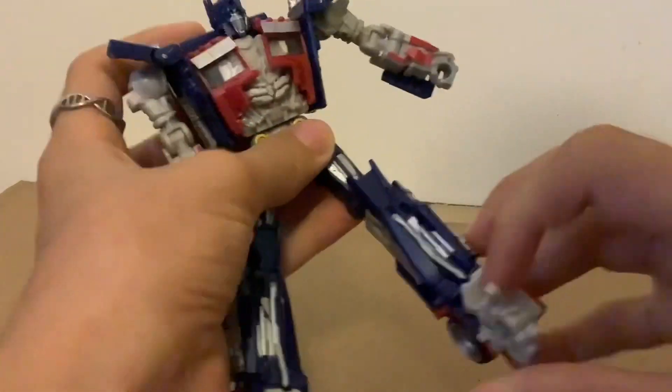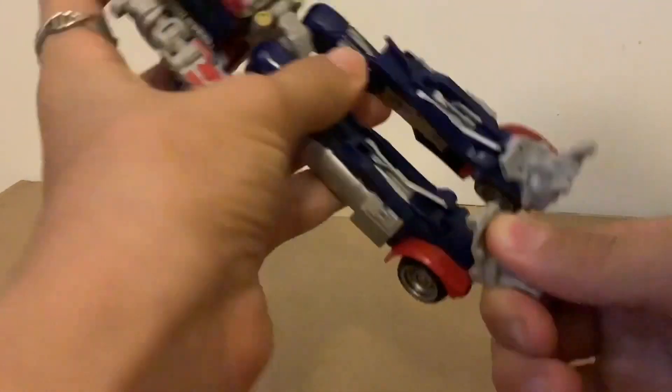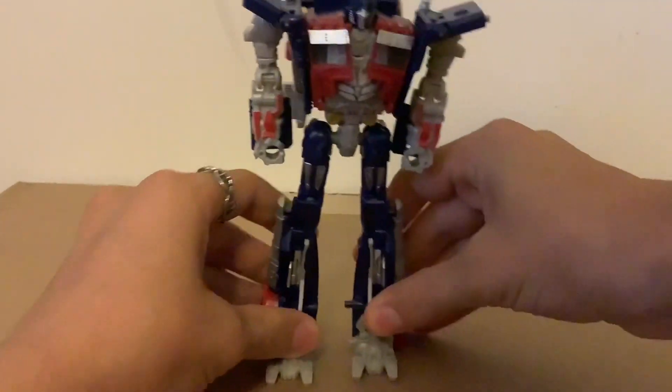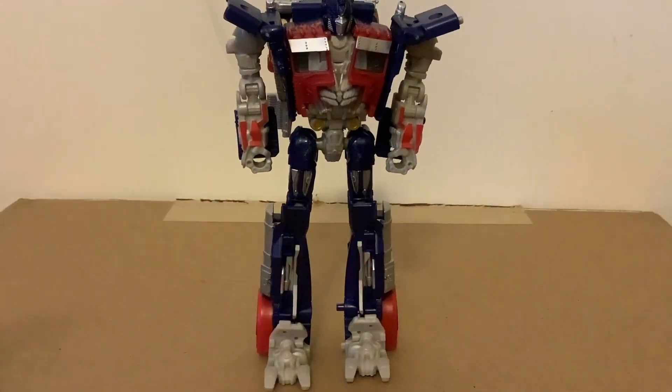There is a pretty decent rocker on the ankle and near-maximum toe-down articulation. That's about it for articulation.